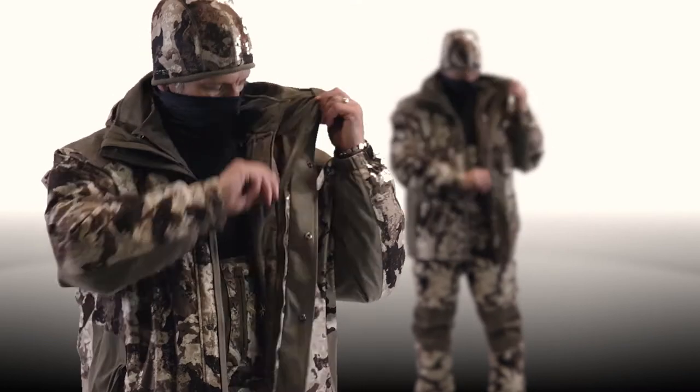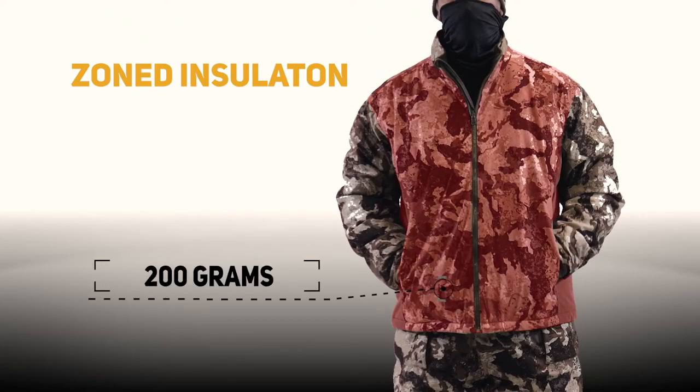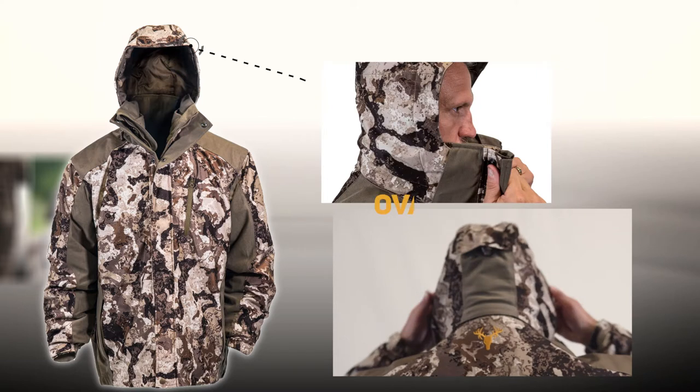The interior jacket features zoned insulation where you need it most, with 200 grams of polyfill in the body, 150 grams in the sleeve, and 80 grams in the collar. Additional features include a removable hood,